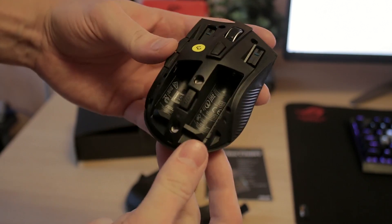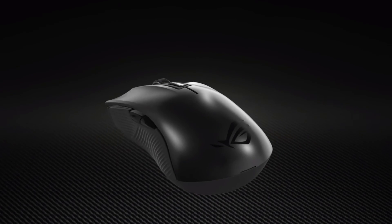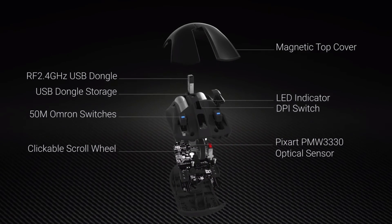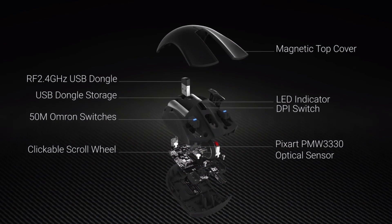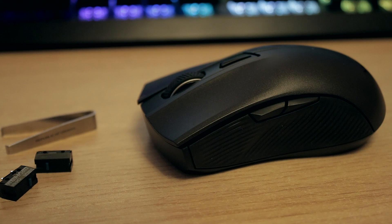It weighs about 72 grams with the batteries inside. As you can see, if you open up the mouse you can quickly swap out the double-A batteries — you can even use rechargeable batteries. Another great thing is you can easily take off the top lid and switch out the Omron switches. The mouse comes with an extra pair of Japanese Omron switches.